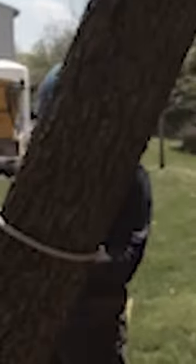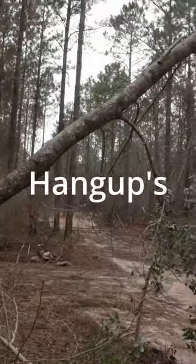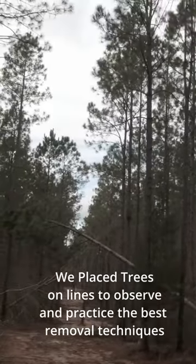You can pull with a rope, but we took a lineman training site and allowed for some practice to see what really works on hang-ups. We placed trees on lines to observe and practice the best removal techniques.